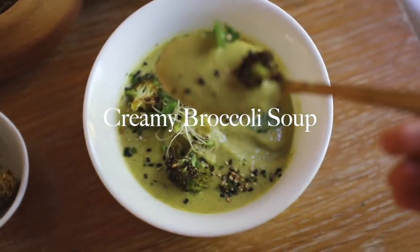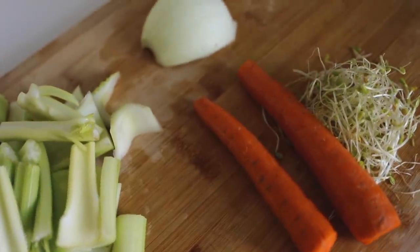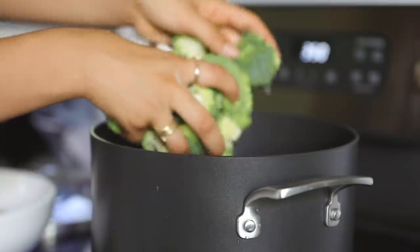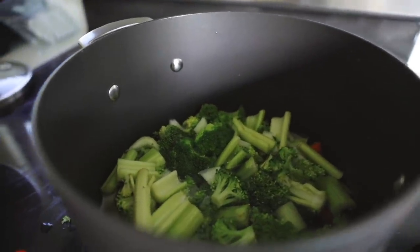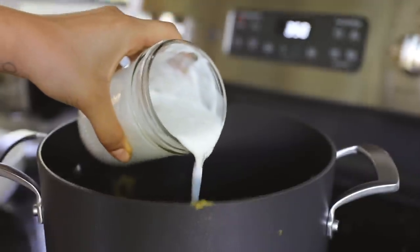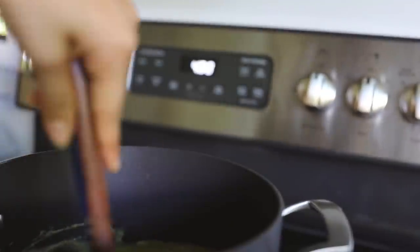This creamy broccoli soup is so easy — I don't even have measurements for it and it always comes out great. You're going to want at least four cups of broccoli, celery, carrot, garlic, onion, and one full can of coconut milk. Loosely chop everything and boil it in a big pot with about a cup and a half of water, enough to submerge the veggies. After the veggies are nice and soft, blend it up in a blender — be careful if it's really hot. Put it back in the pot, add the coconut milk, then season with salt, nutritional yeast, and black pepper.